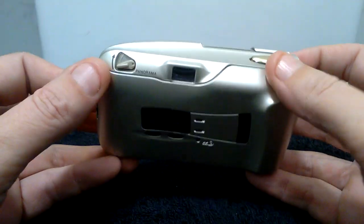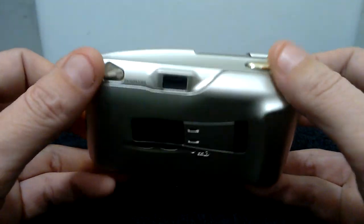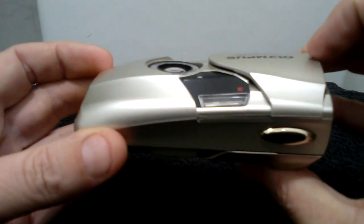The autofocus and light are working in the viewfinder, as you can see here. The camera also has a timer function.